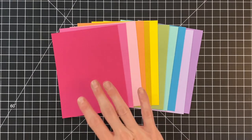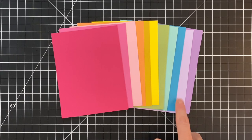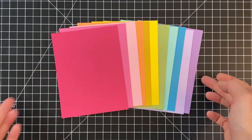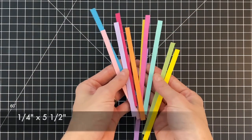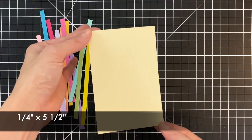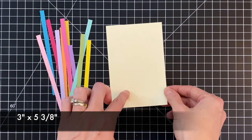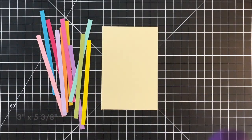For our first card we're going to use a whole bunch of colored cardstocks. I have 11 different shades here, all from Fun Stampers Journey. I went ahead and trimmed down a quarter inch strip from each one, and each strip is five and a half inches long, but I have a piece of scrap paper here that's a little bit shorter than five and a half.